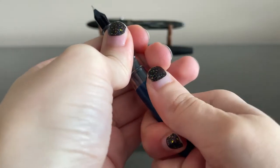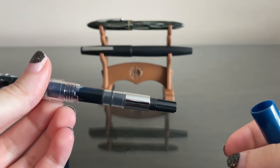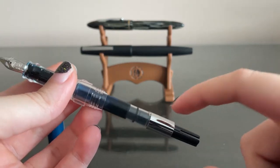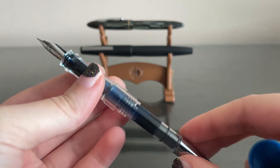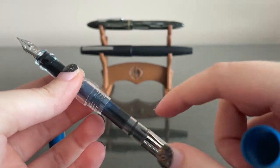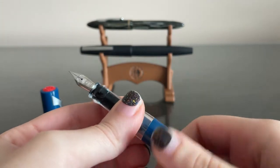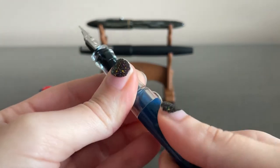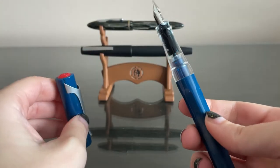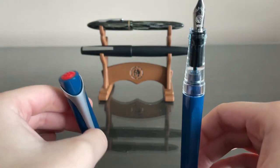For the Twisbi Swipe, I am using a converter, which allows you to put bottled ink in here. You can also use cartridges, which have ink in them already, and then you just pop them into the pen. Similar to refills you would find in gel pens and ballpoint pens.